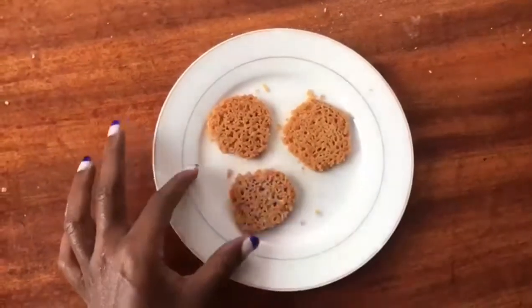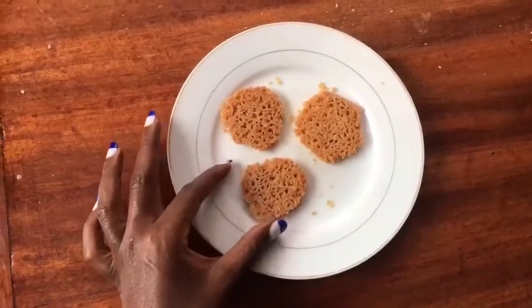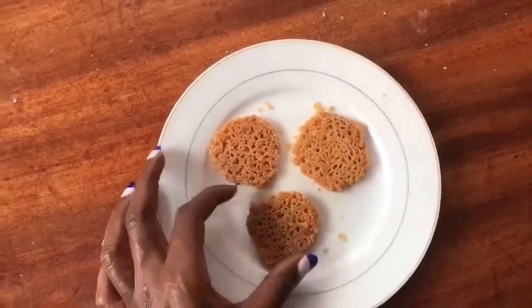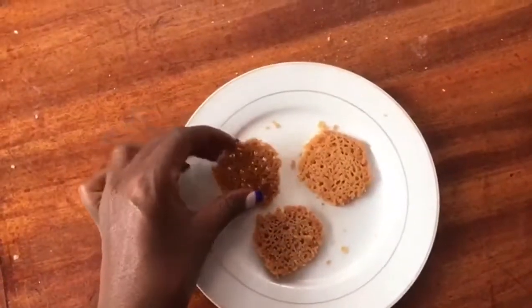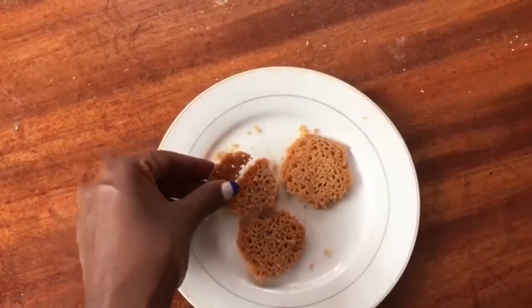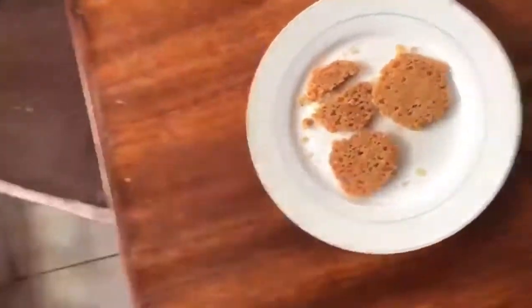I don't know why they came out looking like this, but here they are. I picked three to show — and hey, they are crunchy, so crunchy and ready to eat! Let me taste. Mmm, don't mind the shape and the texture but they are really sweet. I think I only need to work on the shaping.